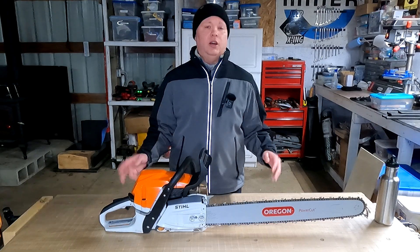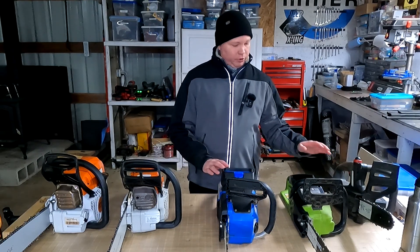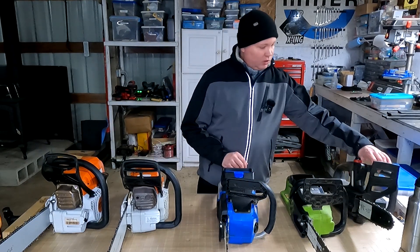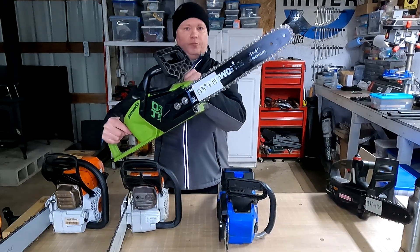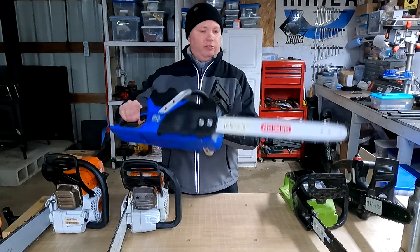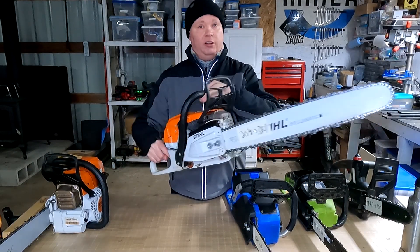They call that the effective cutting length, although it's not necessarily the true cutting length. To see how consistent this measurement method is across the industry, I grabbed a few different types of saws — a couple of American brands, a Chinese brand, a German saw made in the US, and a German saw made in Germany. The small saw measured 9¾ inches and is listed as a 10-inch bar. Another measured 13¼ inches, listed as 14 inches. One measured 16½ inches and they rounded all the way up to 18 inches. And one measured 20⅛ inches and they actually rounded down to 20 inches.